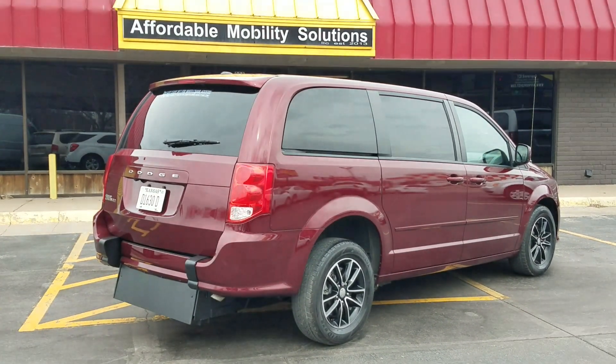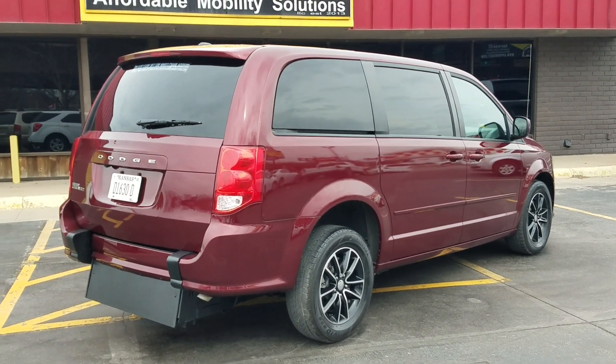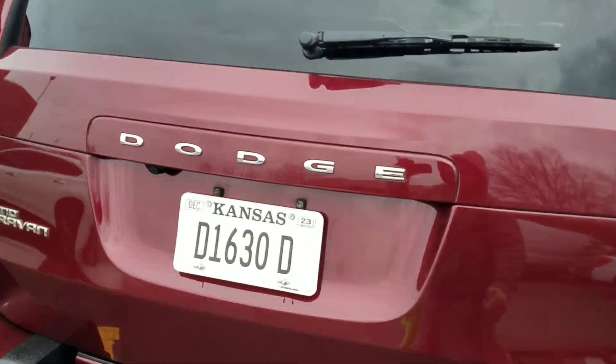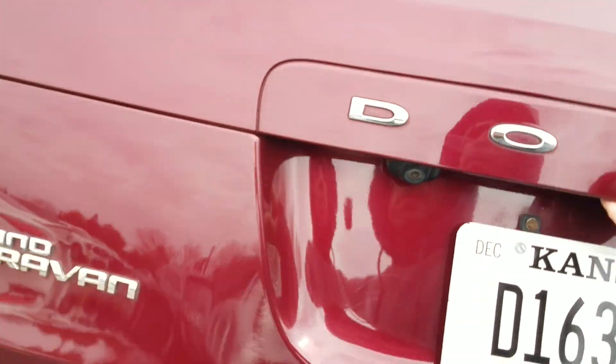Good afternoon, my name is Jeremiah with Affordable Mobility Solutions. Today I'm shooting a video of our 2017 Dodge Grand Caravan SE Plus. This is a rear entry manual ramp and door wheelchair handicap conversion — very easy to operate.